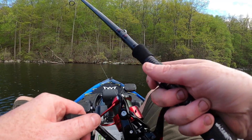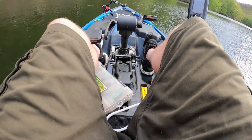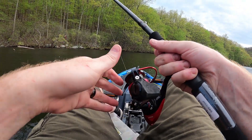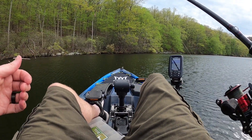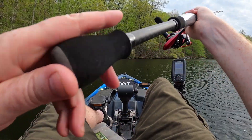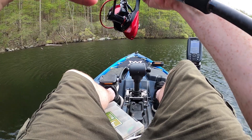First fish on my new drop shot setup — don't have the right line on it yet either. I just spent the last 10 to 15 minutes taking out a monster tangle that happened while I was unhooking that fish. Now unfortunately I have to tie my drop shot straight to braid. It might not be the worst thing because my Alberto knot was getting a little frayed, but if the fish are line shy, then we're going to have a problem.